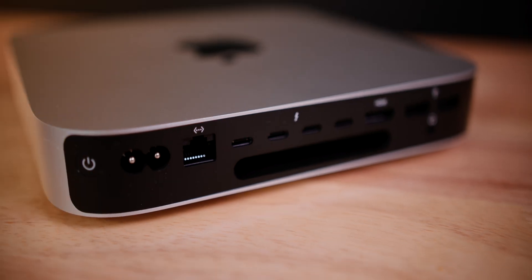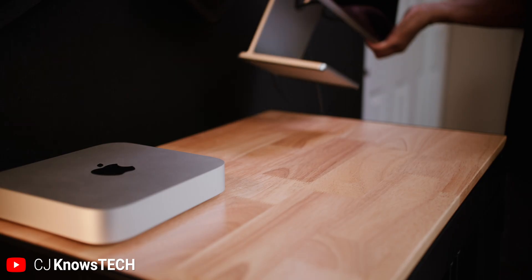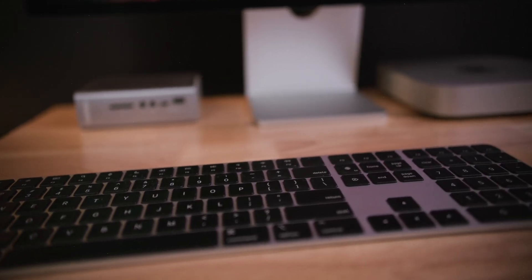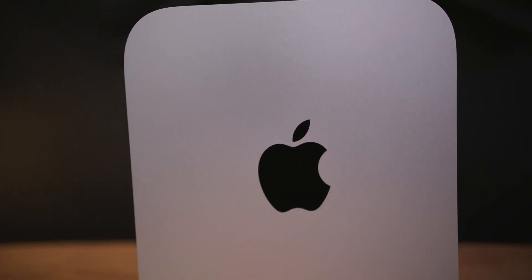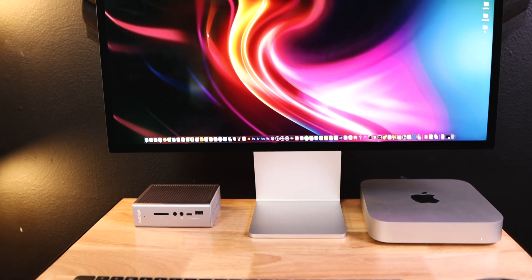Hello everyone, welcome back to my channel. Today we're going to be taking a look at my brand new minimal M2 Pro Mac Mini setup. Since the Mac Mini has a small footprint, this desk setup is as well — and that's the beauty of the Mac Mini: you can place it in small places and make big things happen.